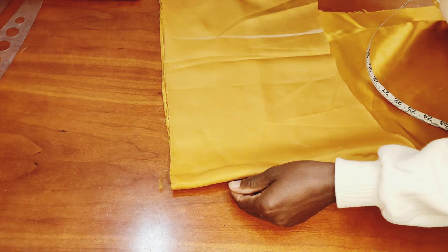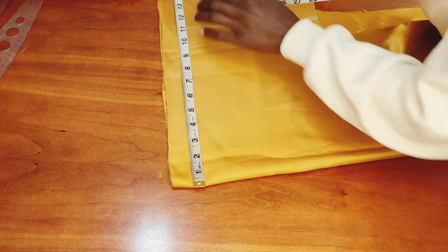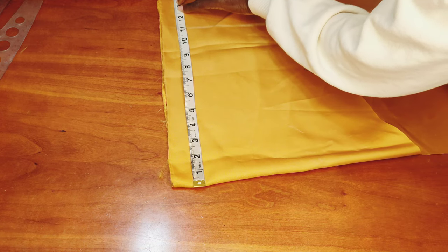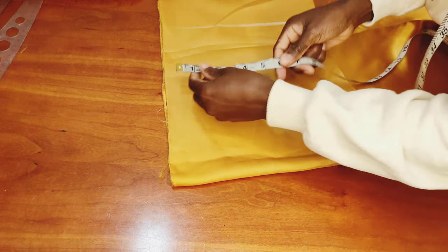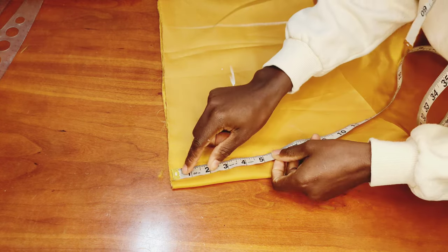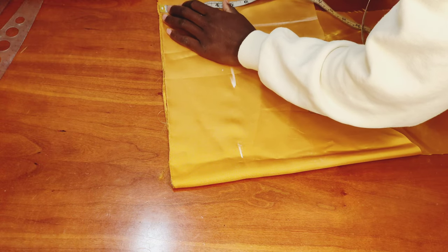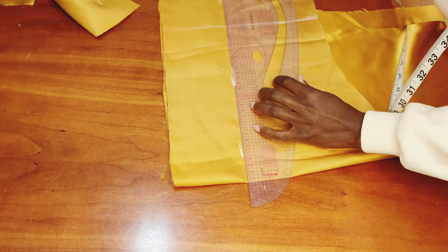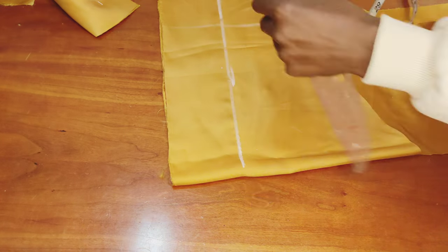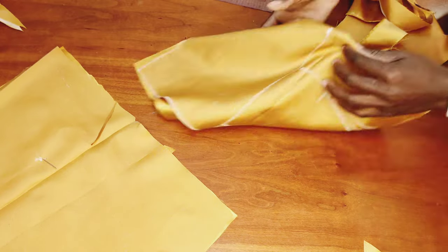I take the waist measurement of 28 and divide by 2, because the fabric is folded, giving me 14 inches. I add 1 inch of allowance. For the waistband I'm going in with 4 inches, because once folded it will be 2 inches. I mark the 4 inches, connect with a straight line, and cut that out.